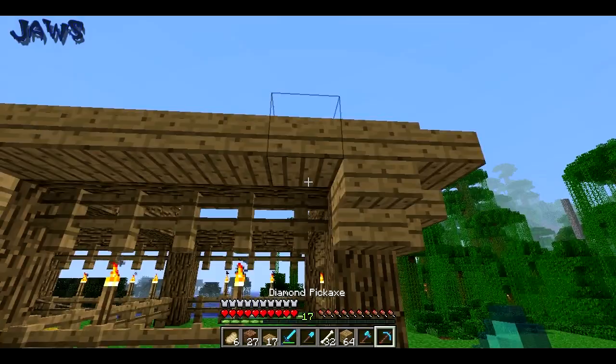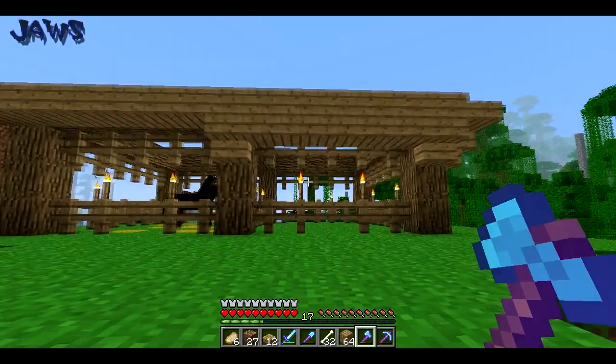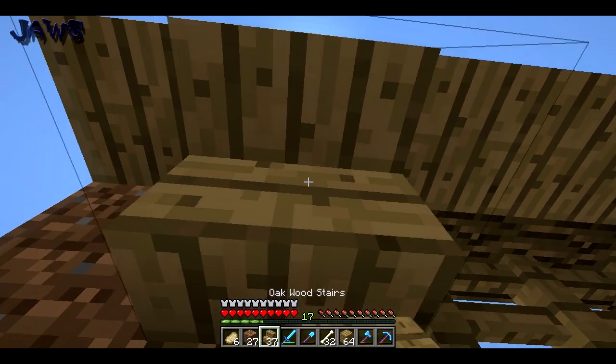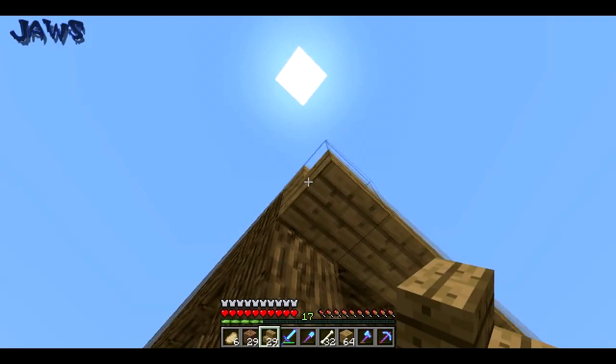That doesn't look good. Hmm, but what if... does that look good? Oh, that looks like a sandwich. There we go. I'll just stick to stairs. There we go, that looks good. That looks good, right across.